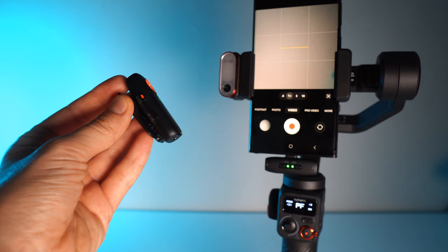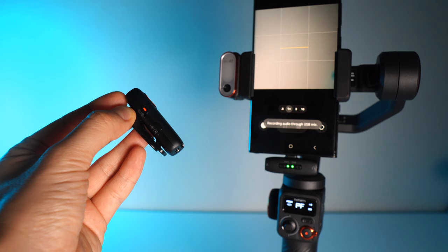For example, if you press the shutter button, it can actually control the shutter on your mobile phone — which is brilliant. The distance-wise, it works up to 100 meters.